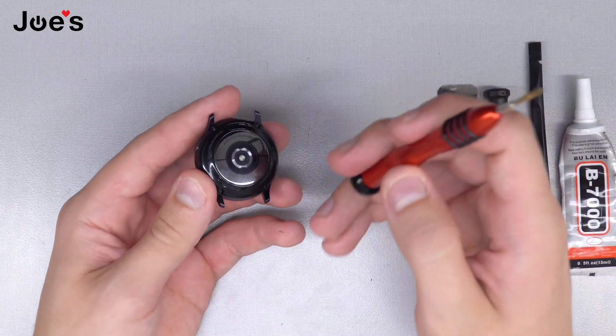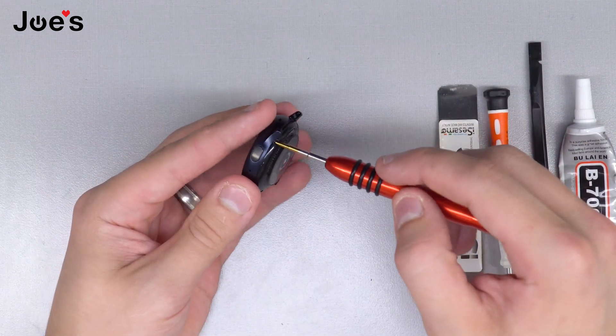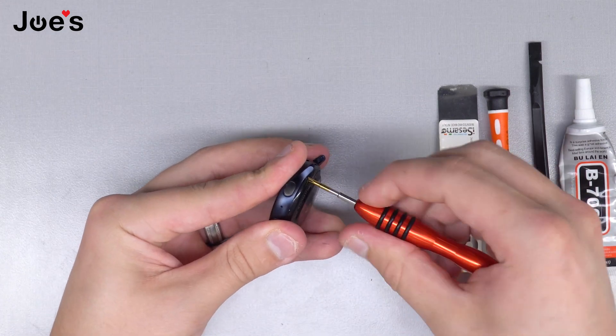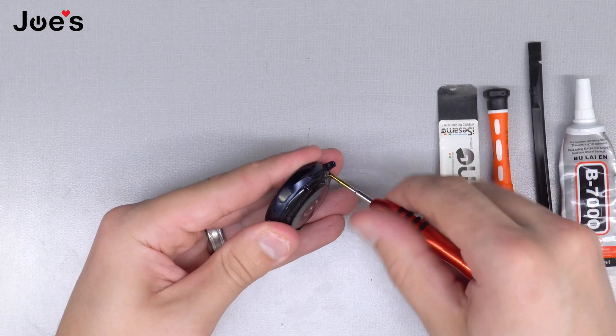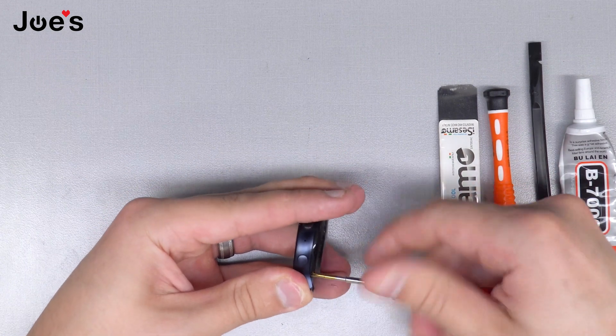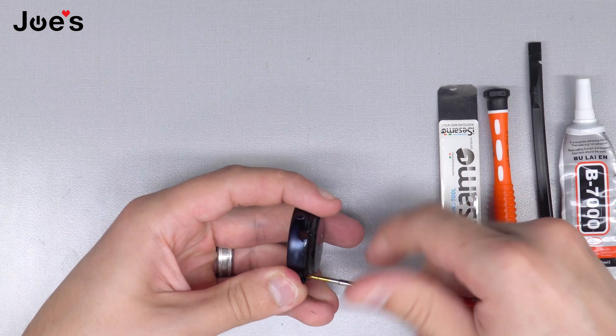We're going to take the three-point screwdriver — it's a 2.0 by 25 millimeter screwdriver, we have it linked on our website. Go ahead and take apart the four screws. You have to press a little bit harder to make sure the screws are unscrewed so you don't strip them.